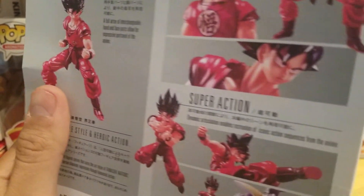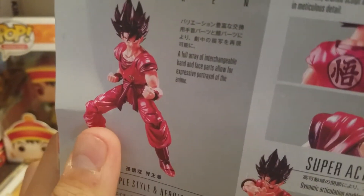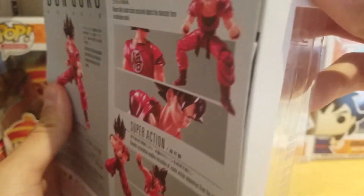All the cool poses you can put them in — pretty nice. Super action figure. Got Goku right there doing the Kamehameha with his Kaioken. There's a little bit of damage right there, but I'm not too worried about that. Yeah, it's a pretty cool figure.